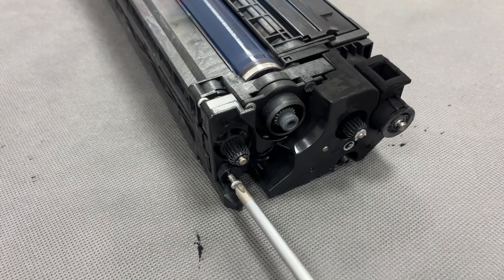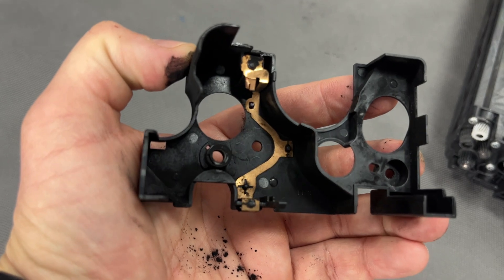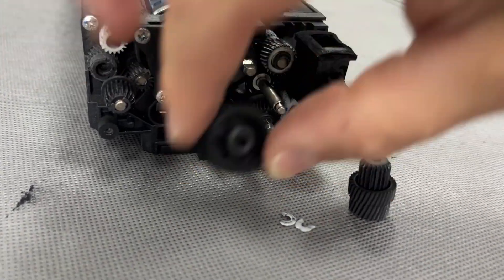Remove carefully so as not to damage the copper part of the rear end block. If the parts are bent or deformed, electrical contact may become poor and this may cause poor image quality.